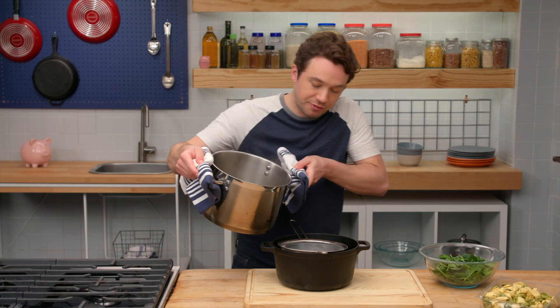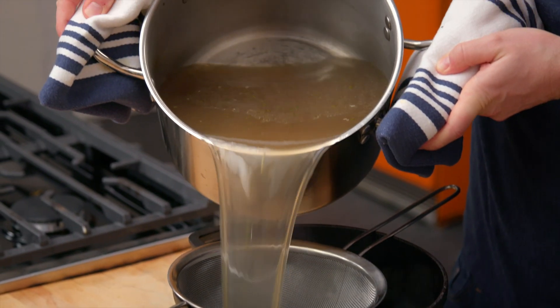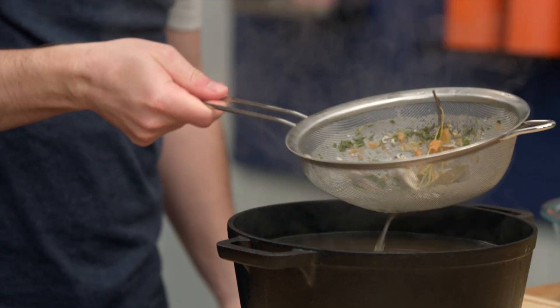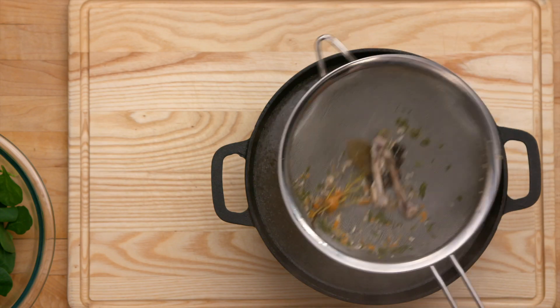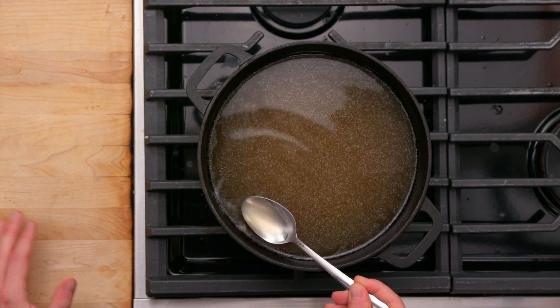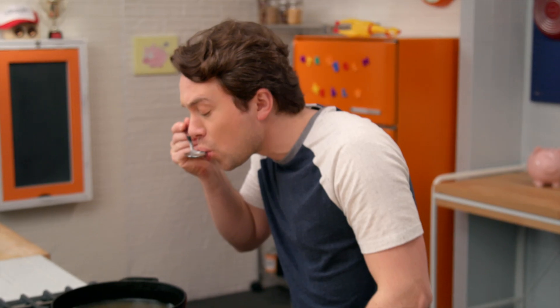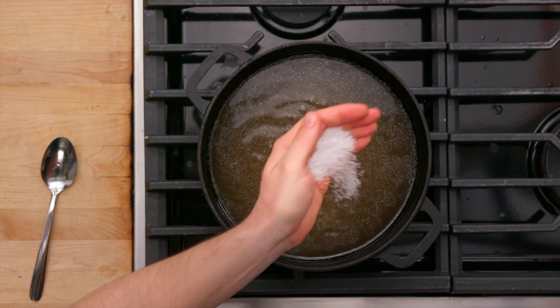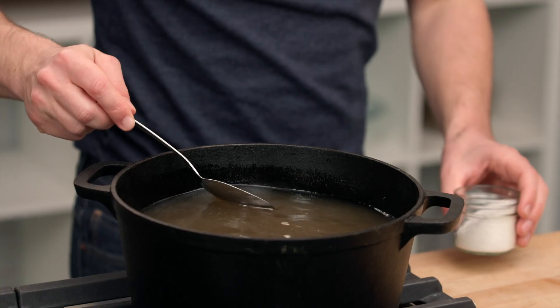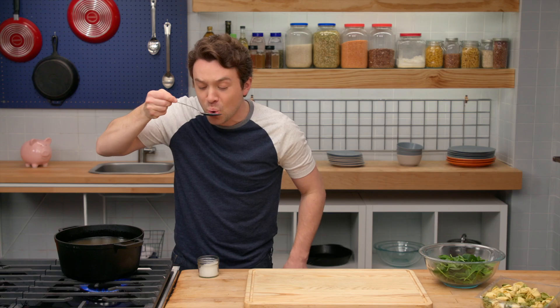I'll take my broth and strain it right through a fine sieve to catch those peppercorns and any other little things I left behind. We left behind two bones and the bay leaf — you definitely do not want to ingest that. Fantastic. We've got our stock on the stove; it's unseasoned. Now we're going to season it and really turn it into a broth. It's quite flavorful, but it does need salt. Kosher salt coming in. Very nice. Give this a little stir and we'll give it another little taste. Man, there's nothing like a fresh homemade broth.